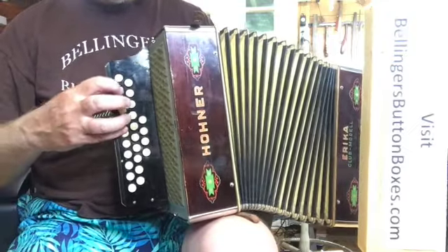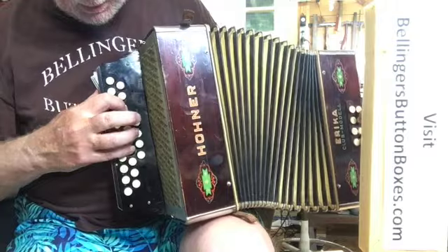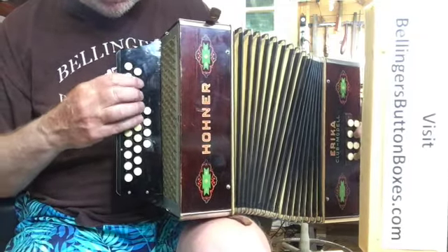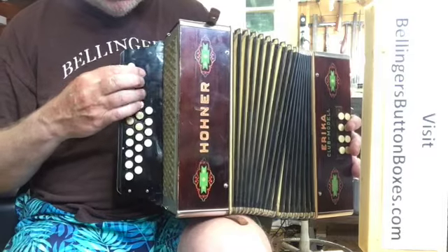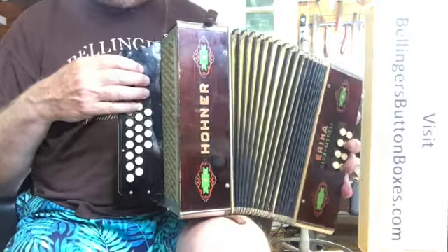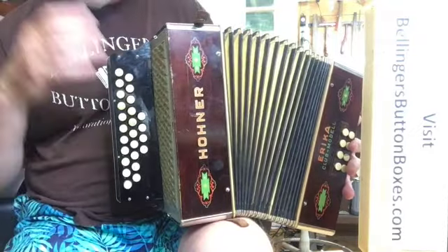Four buttons apart on the pull, they're the same notes. I still need to do that one — I may not redo the video, but that one note needs to be pulled up.